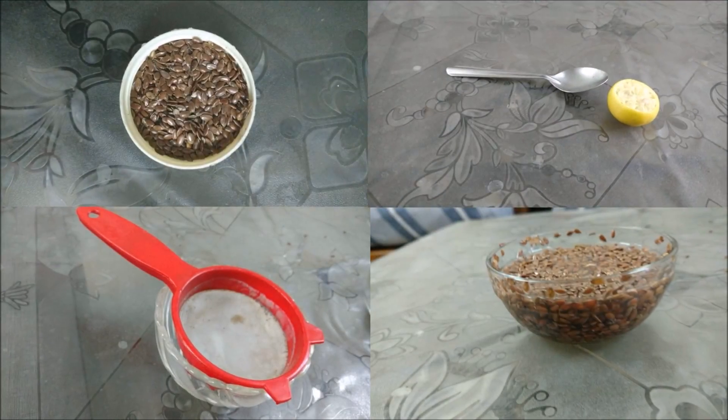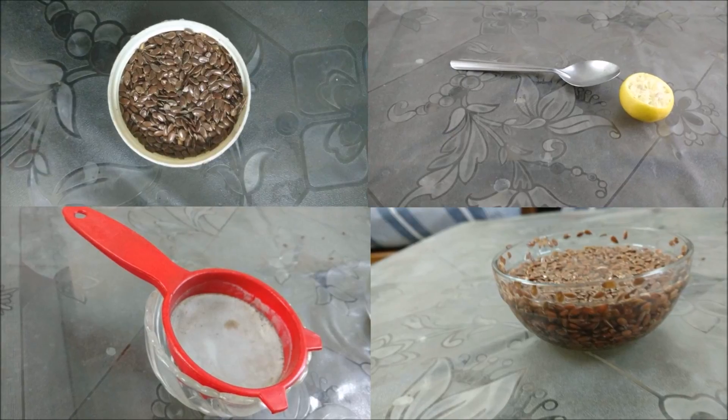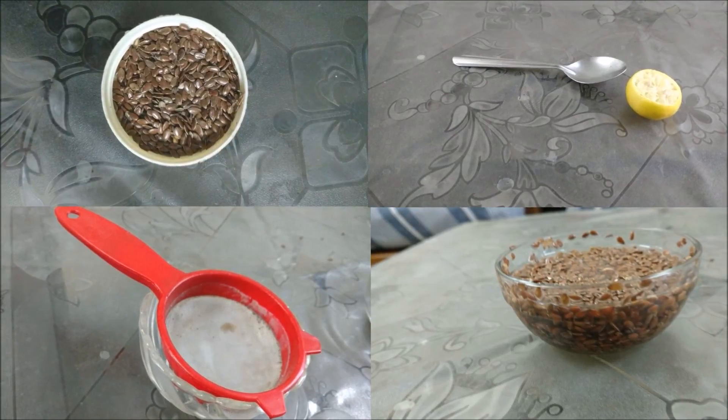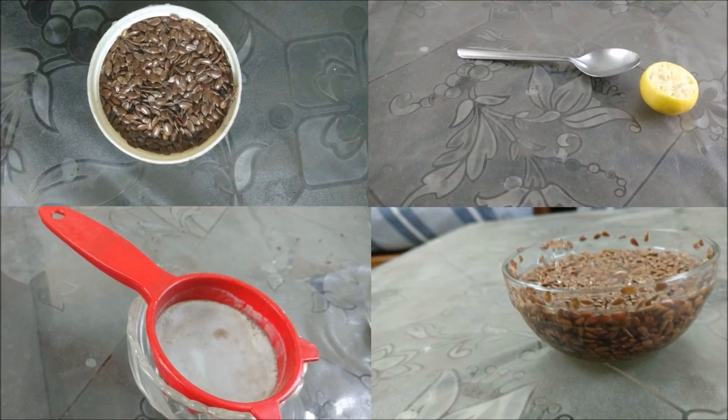Hello viewers, hope all of you are doing great. Welcome to Health Rakshak's new video. This time it's a hair gel — don't worry, it doesn't contain eggs and it's pretty simple to make.